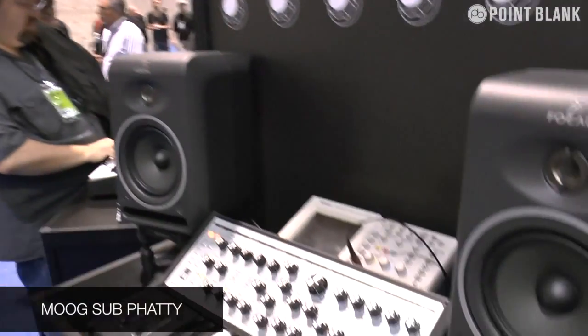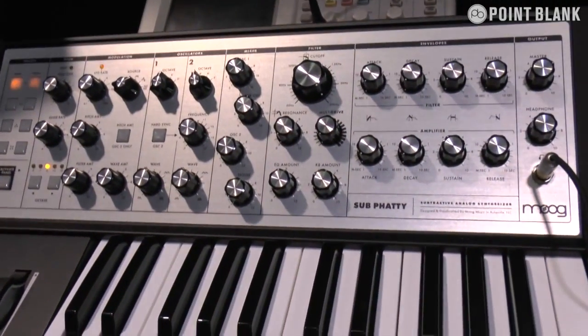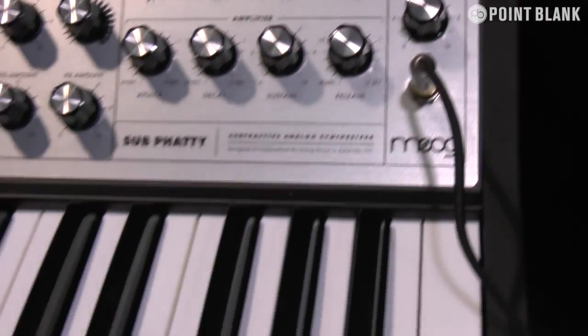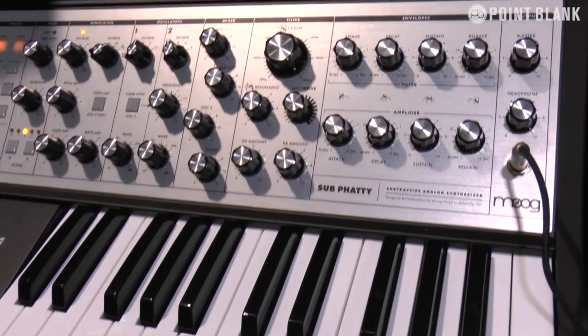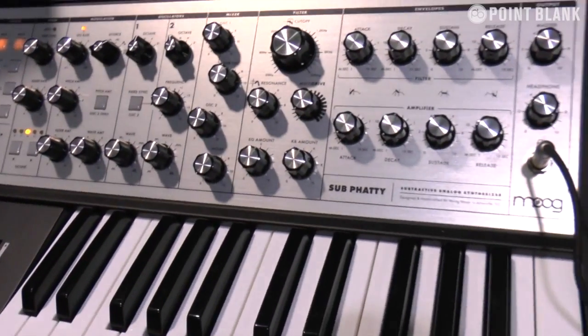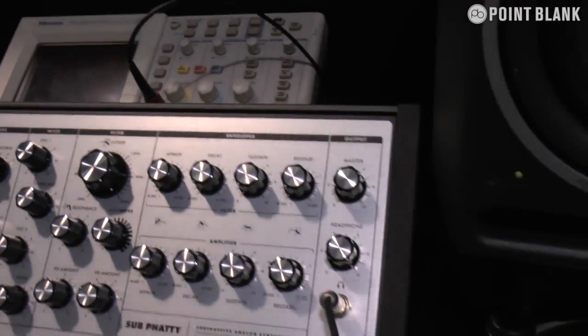I'm Jim with Moog Music. Today I'm going to talk to you about the Moog Sub Phatty synthesizer. This is the newest analog synthesizer from Moog Music, debuting at NAMM 2013. This is part of our Phatty family of synthesizers, so users familiar with the Little Phatty and the Slim Phatty will see some familiar functions. But at the same time we've gone back to the drawing board and completely redesigned certain functions. The first thing you'll notice is the one-knob-per-function control panel — every facet of the sound is represented with a knob that you can immediately reach out, touch, and control.